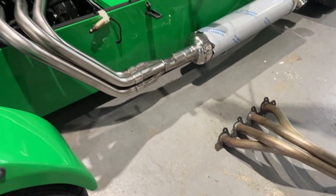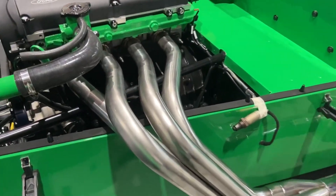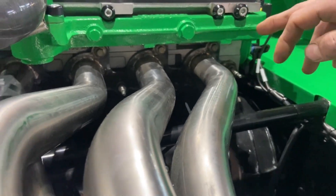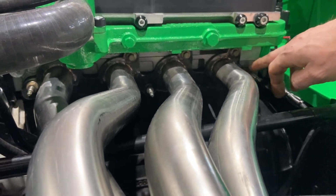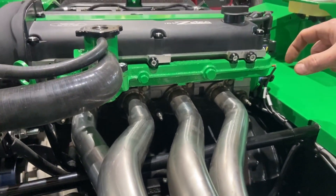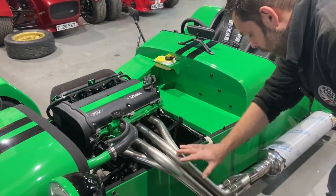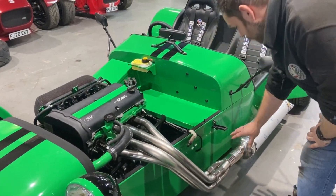The flange that it'll be bolted onto will also be stainless. This one on this car is not stainless — this is the first prototype — but the flange will be a 10mm stainless flange, and obviously the whole thing will then be 304 stainless right through to the exhaust.